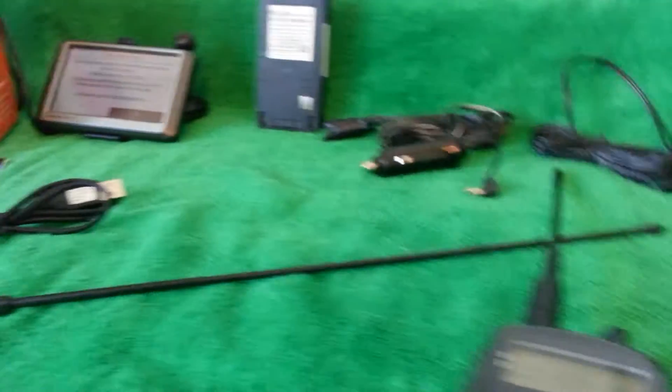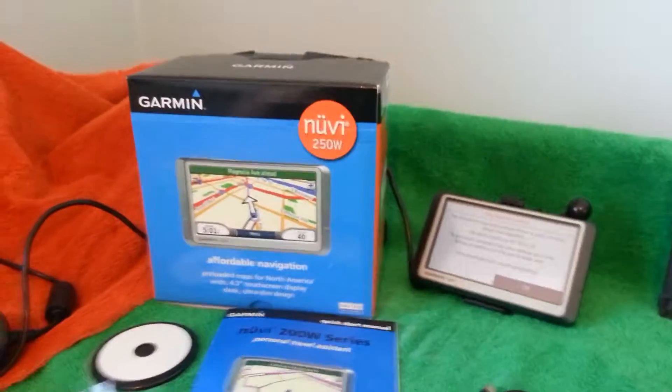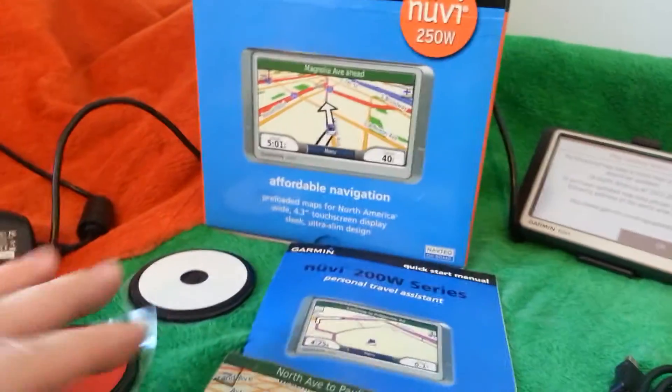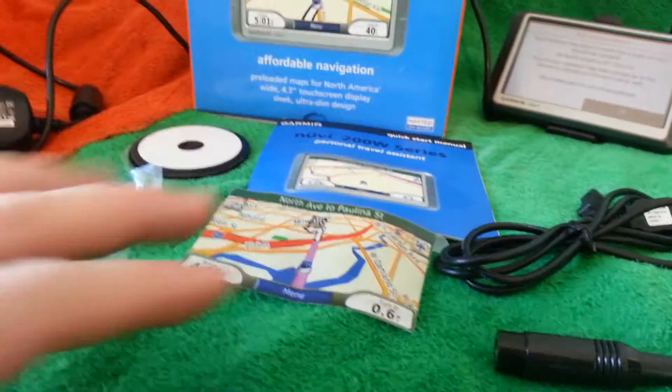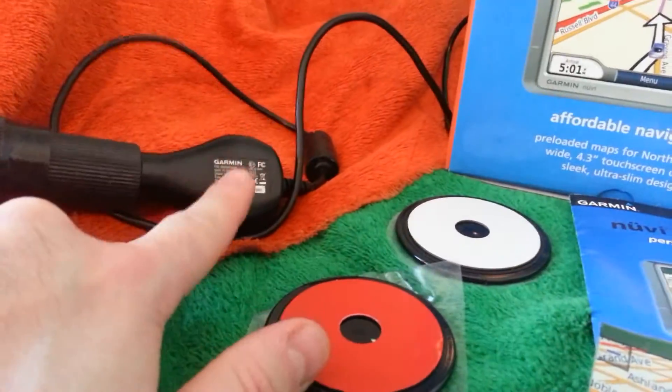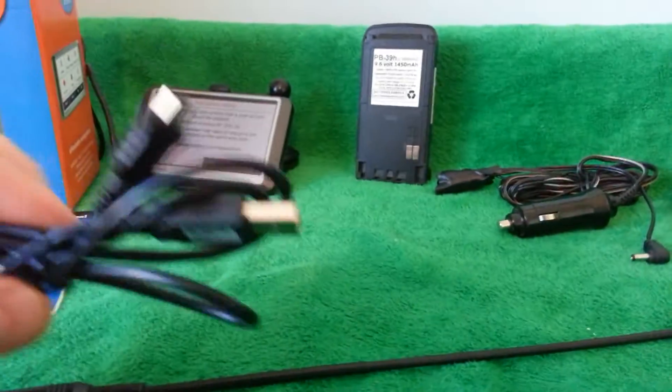I'm also going to throw in with the auction a Garmin Nuvi 250W. It does work — it shows that the map is outdated but it does turn on. Comes with the manual, original box, and original sticker over the GPS itself. You also get the DC adapter and a USB adapter.